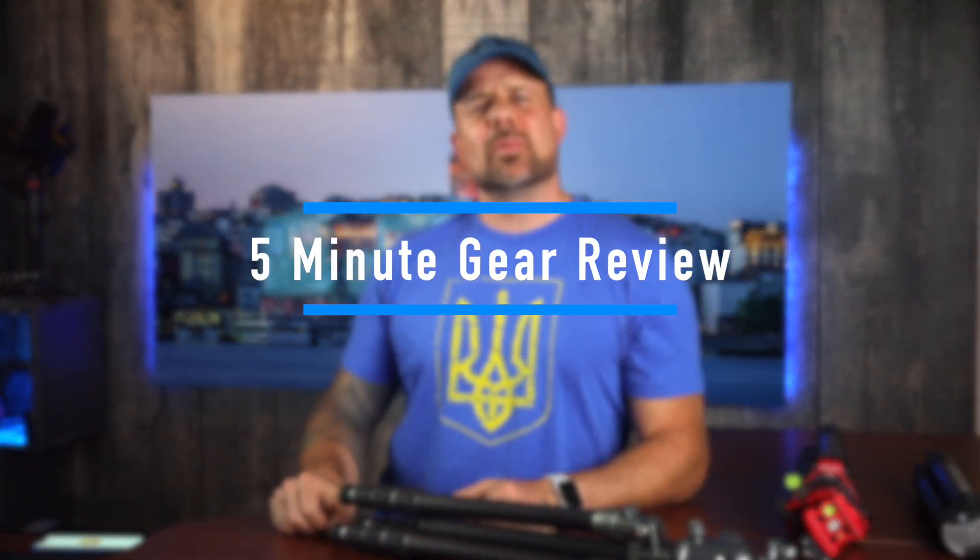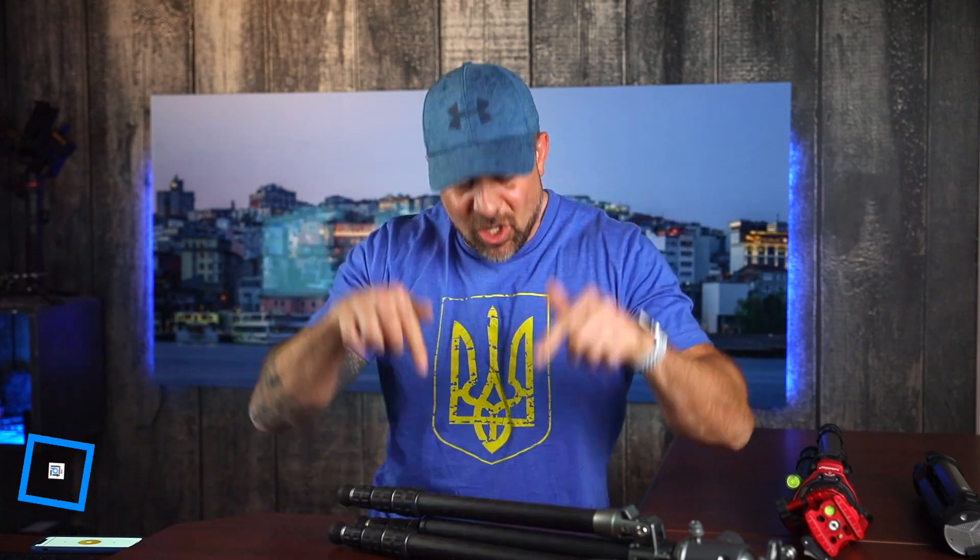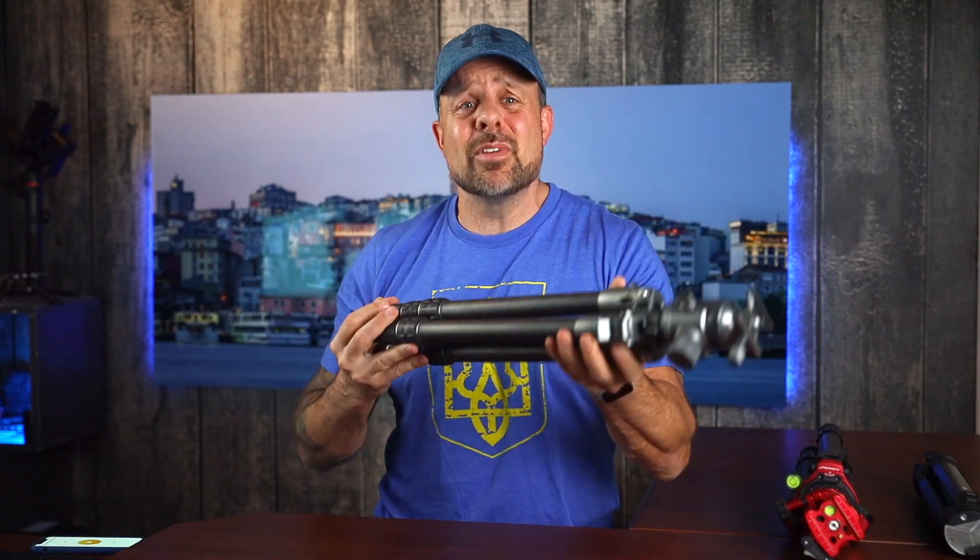All right guys, we are back. It is so great to see you here with me today and happy Easter. I'm recording this on Easter, so you'll probably see it tomorrow. I hope you had a great Easter, I hope you had a great weekend. And today guys, we're going to be talking about this thing right here. It's gear review time — this tripod right here.